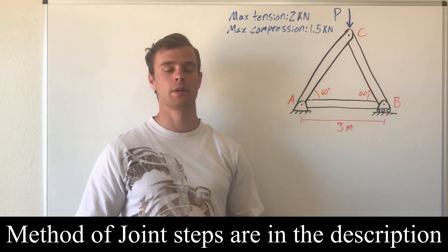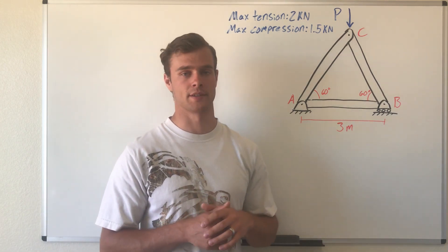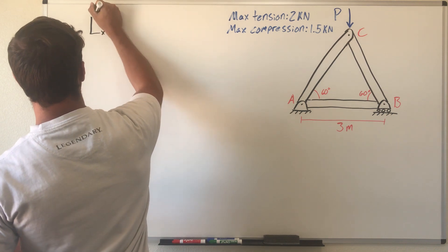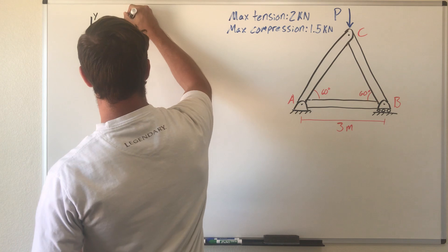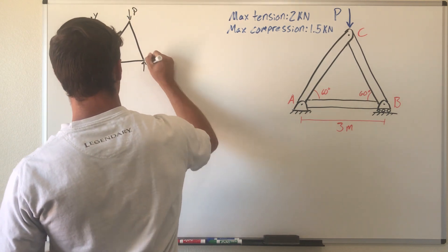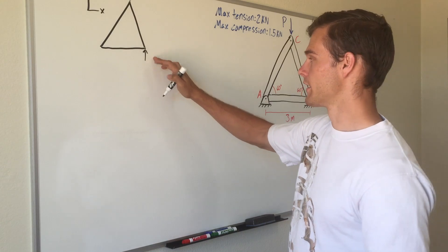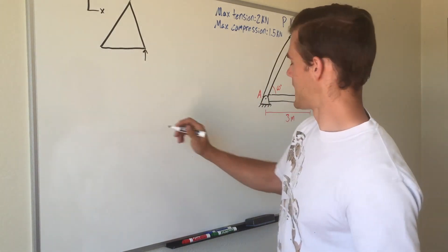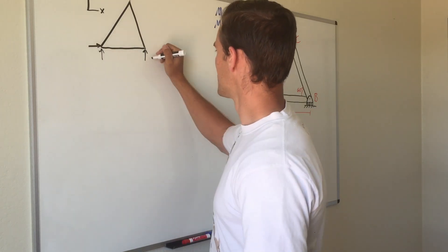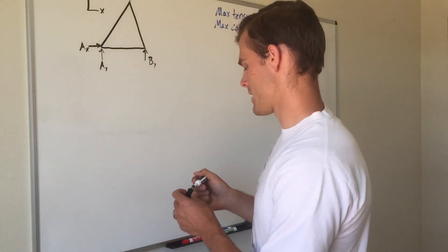The first thing we need to do is draw a free body diagram, showing our known and unknown forces and establishing a coordinate system. We set up the x and y directions, draw a simplified version of the members, and include load P. Because it is a roller support, there is only a reaction force in the y direction. The pin support can resist movement in both x and y directions, so we label those as B_y, A_y, and A_x.